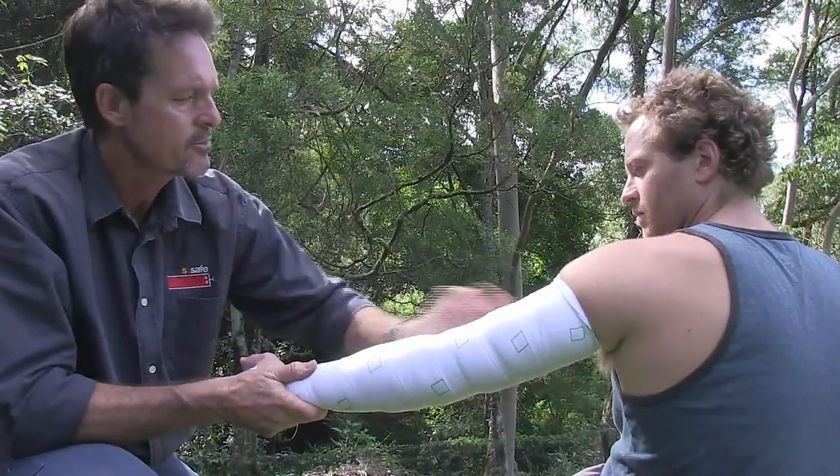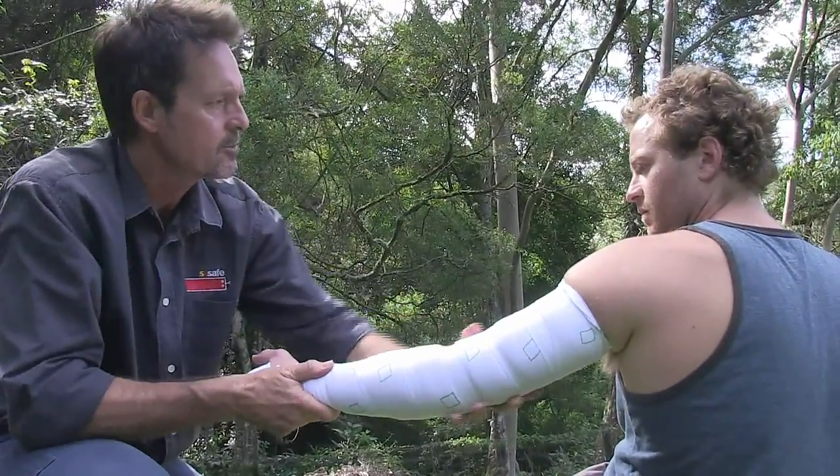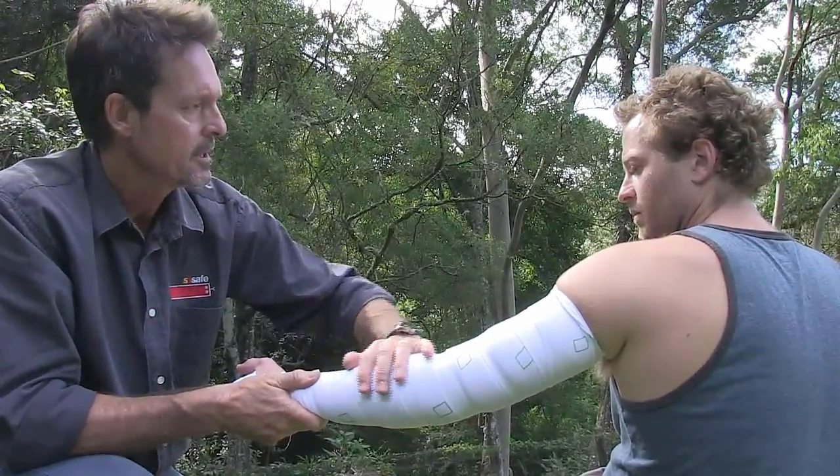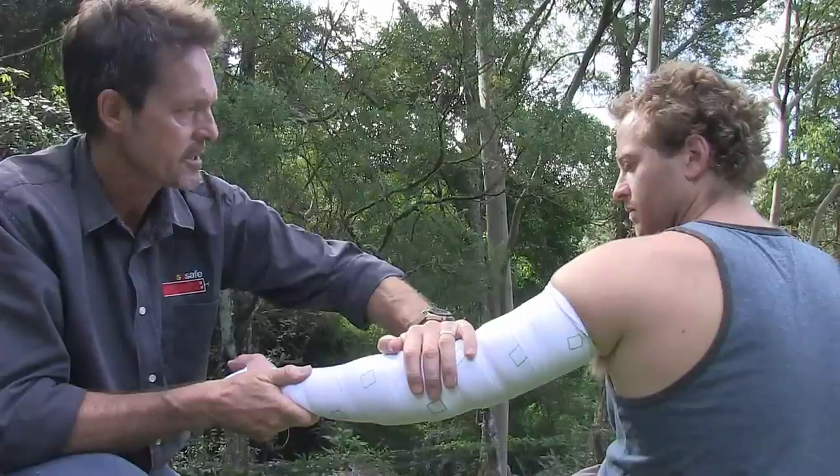Any muscle contraction — any moving or flexing of the arm, or walking around, particularly walking or running — will rapidly undo the good work that we've just done here.